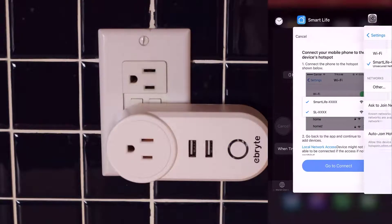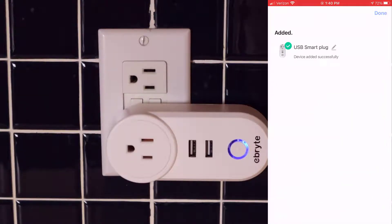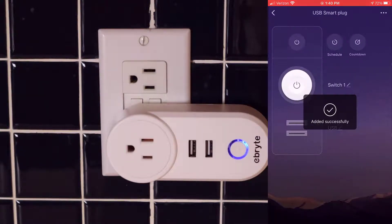Once we're back over on the Smart Life app, it'll say adding device. This should take about five or six seconds to connect. Now the plug is added — click done. Now we're into the settings of the smart plug, which we'll talk about next.